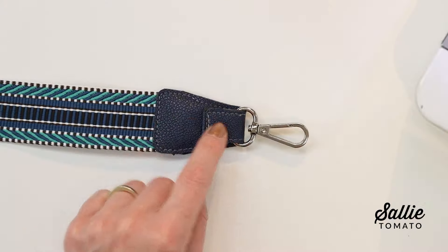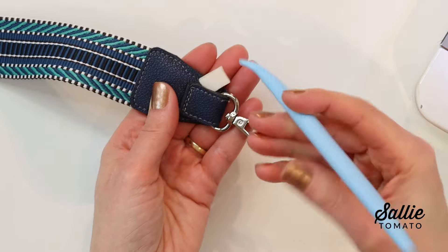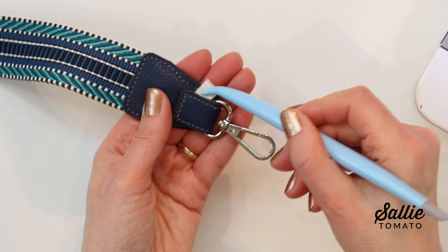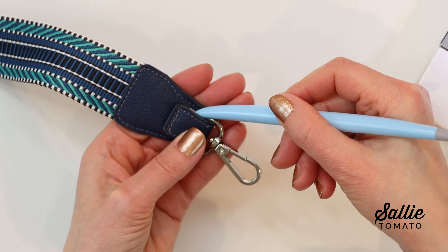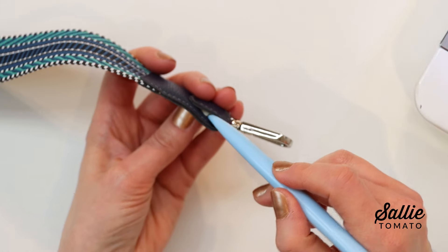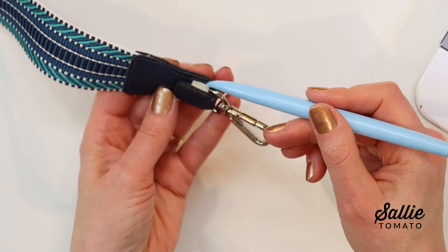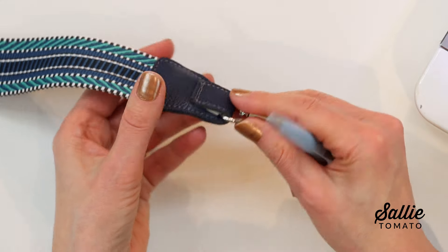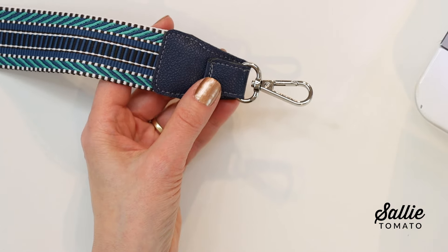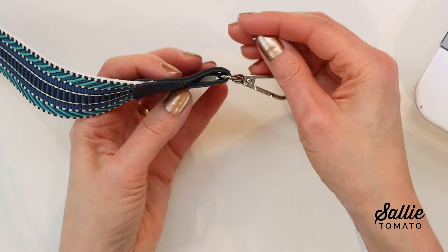Repeat the steps to complete the opposite end of the strap. Another option is to install your rivets, adding reinforcement and style to your strap connectors. If you want to add a rivet near the short or narrow end of the strap connector, tucking a tiny piece of foam between the turned layers helps nicely to support the rivet.